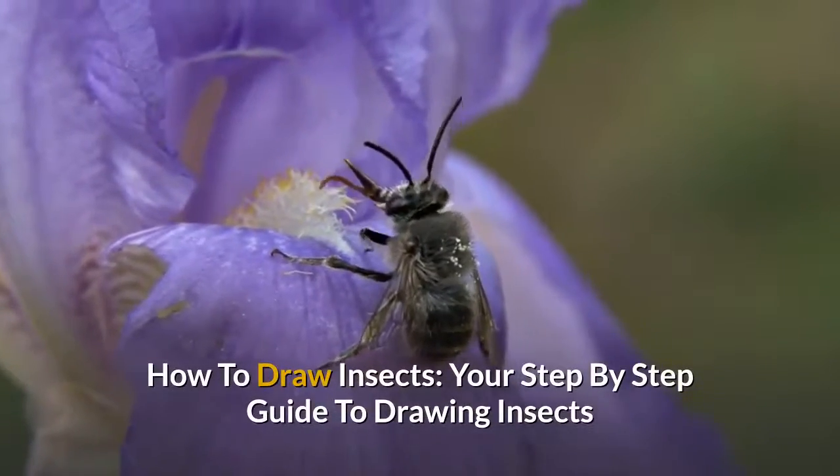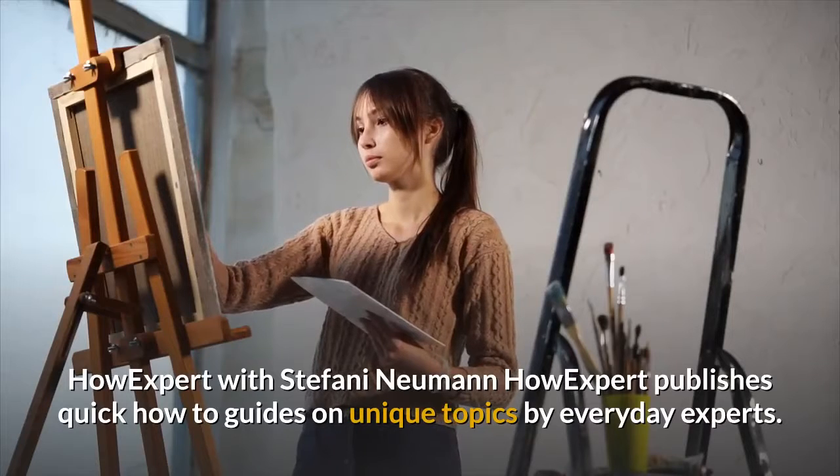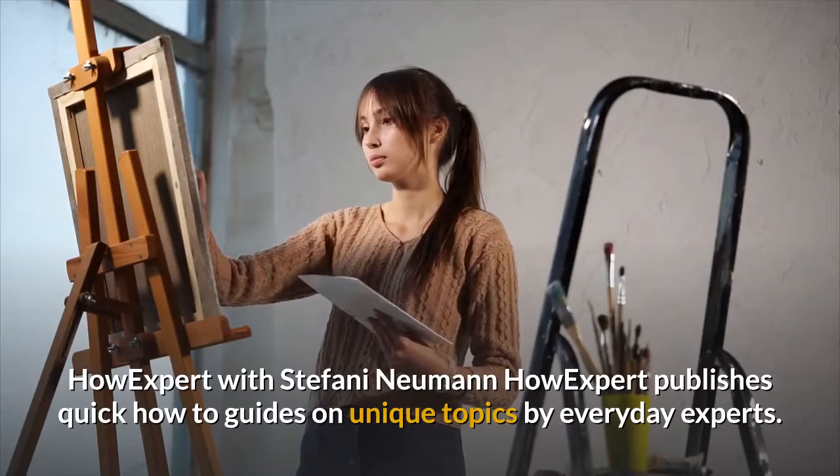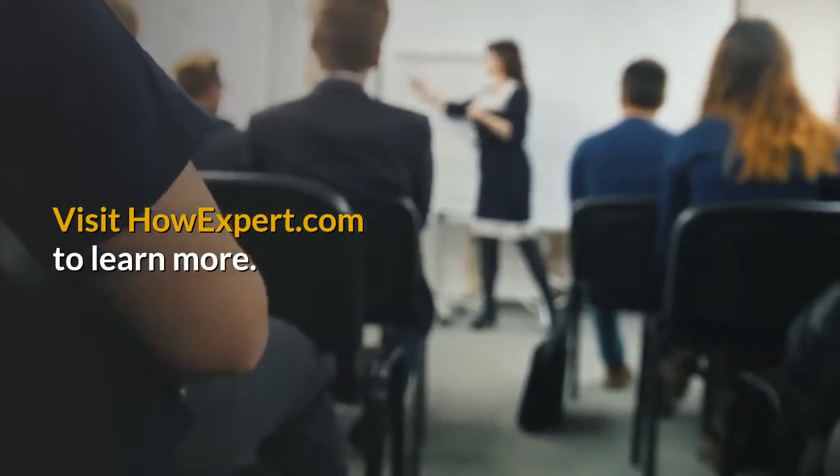How to Draw Insects: your step-by-step guide to drawing insects. HowExpert with Stefani Newman. HowExpert publishes quick how-to guides on unique topics by everyday experts. Visit howexpert.com to learn more.